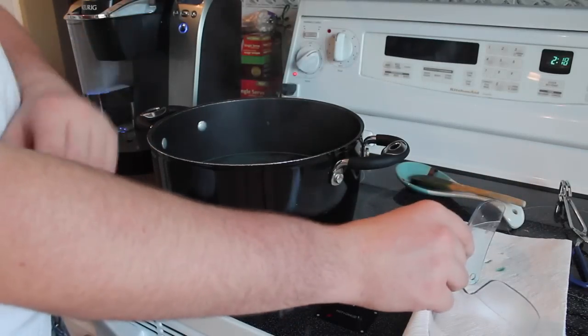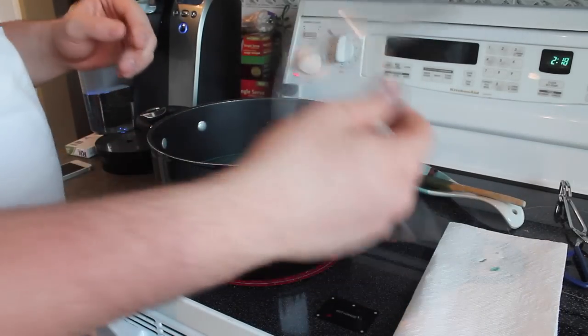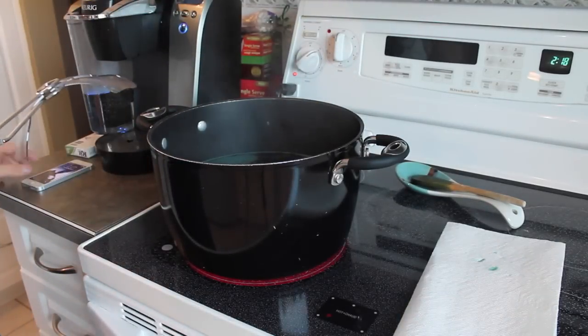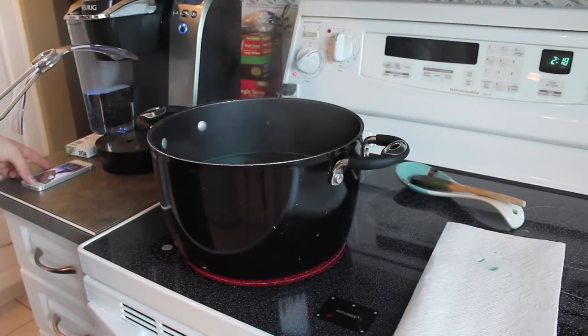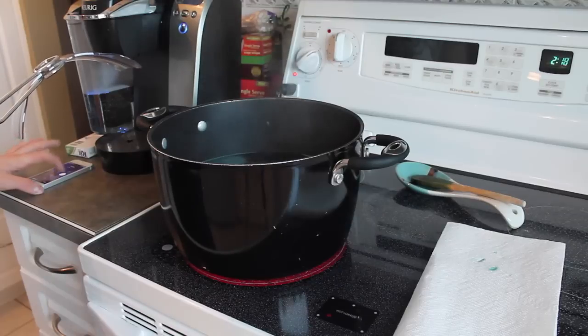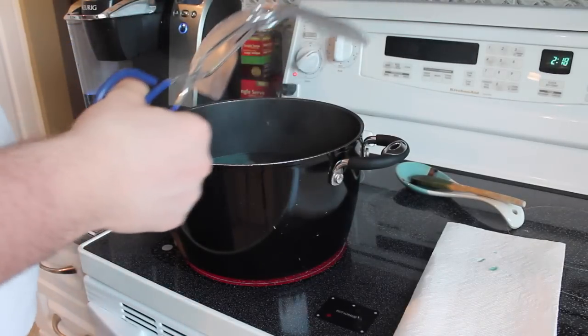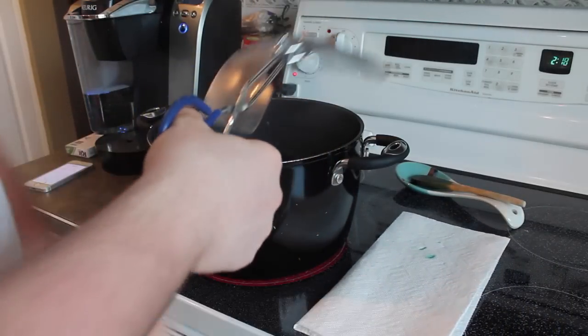Now that I have the dye boiling, all I'm going to do is use some tongs, dip my visor in for around 10 seconds or so — I'll put a little stopwatch on here. Let's dip it in for around 10 seconds, see how much dye it takes, and then you can dip it in again if you want to get it darker.